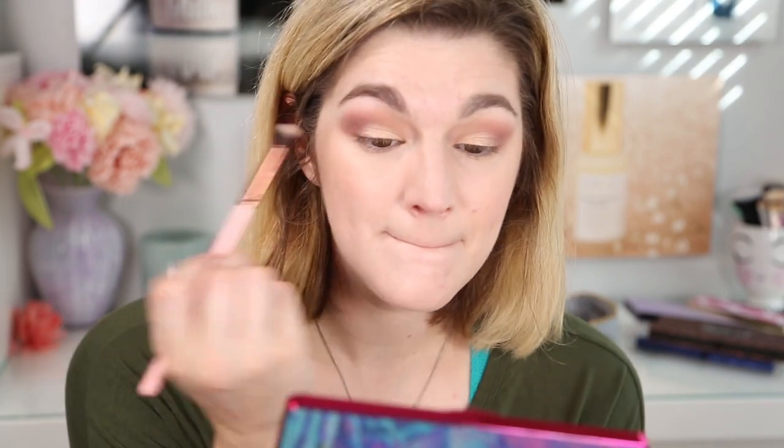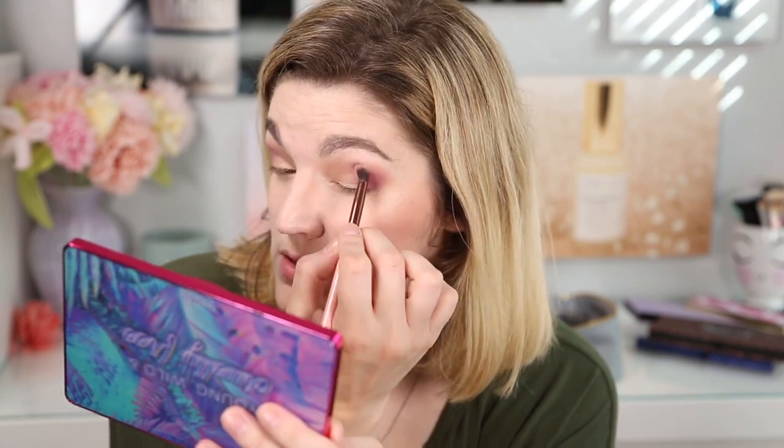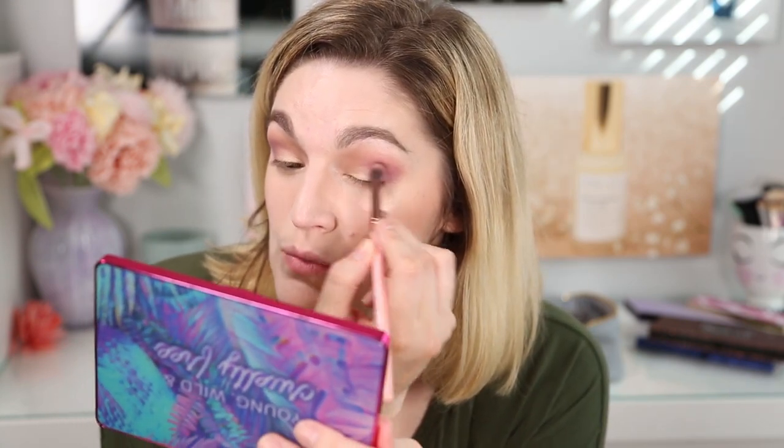Poison Berry doesn't feel as dusty. Oh my gosh, that's so pigmented — we're going for it! Then I'm going to put just a touch of the brown on this to blend out the edge. I don't feel like the Poison Berry shade was as easy to blend as the other ones. It's a little patchy on this side and I'm having a hard time getting it smooth. So I'm not as impressed with that particular shade. But I really, really like that brown and this shimmer.